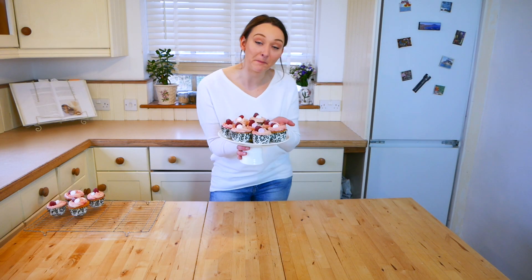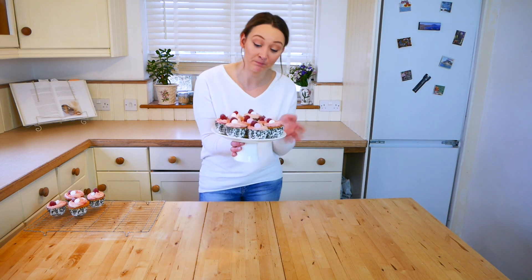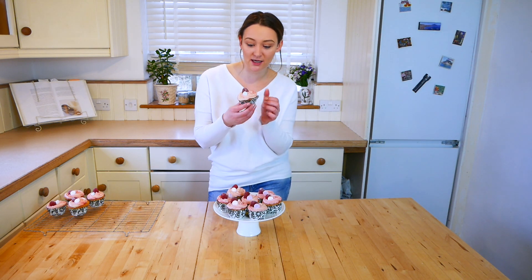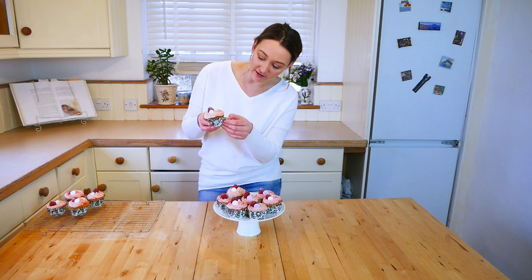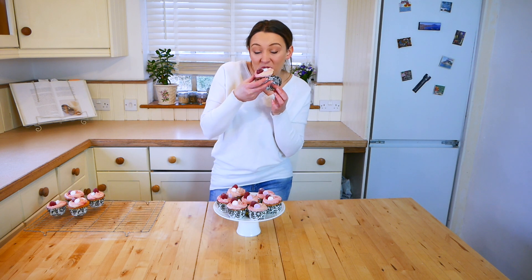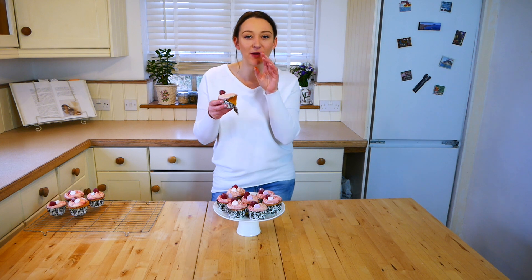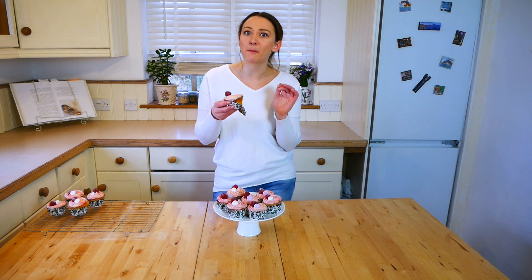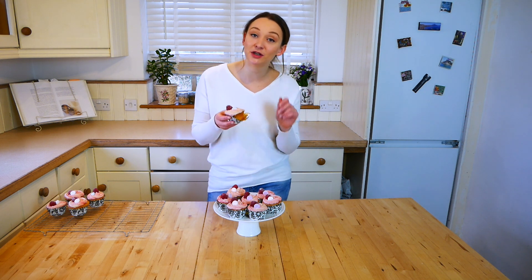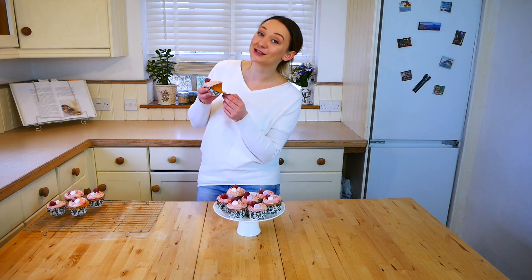So there we have it — some beautiful raspberry and vanilla cupcakes, perfect for Valentine's or for whenever really. The proof is always in the tasting — that is perfect, a really well-risen cake, light and fluffy, not too sweet because you've got that sharpness from the raspberry which just goes perfectly. I hope you've liked this video — make sure you subscribe and hit the notifications bell so you know when my next video is coming up. Happy Valentine's and I'll see you again!